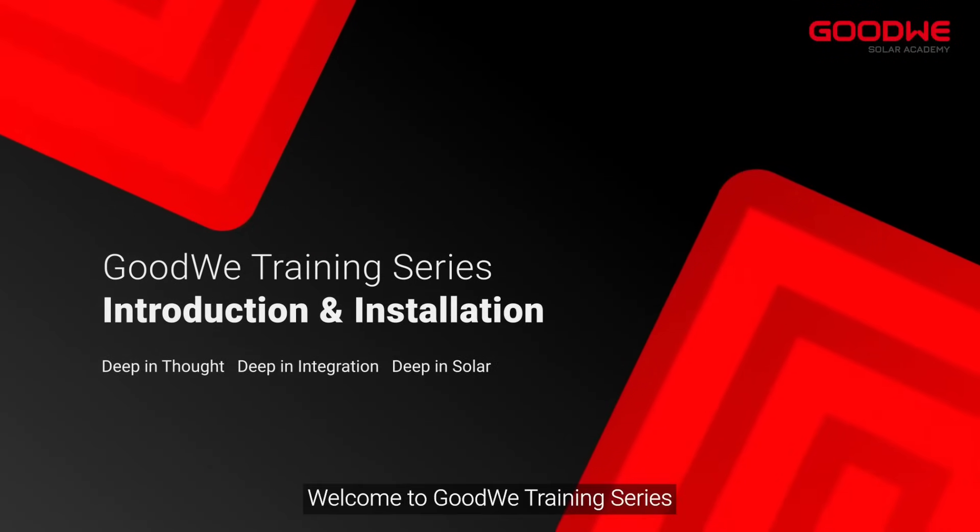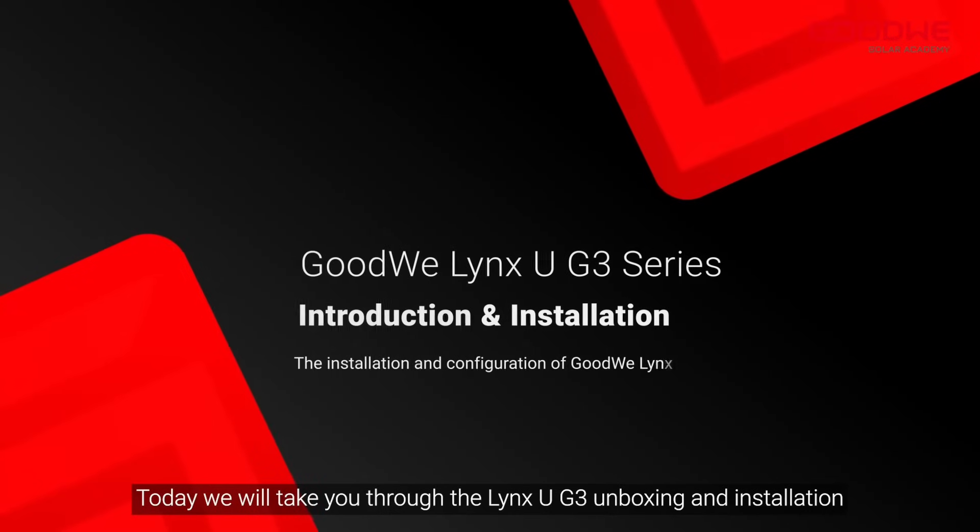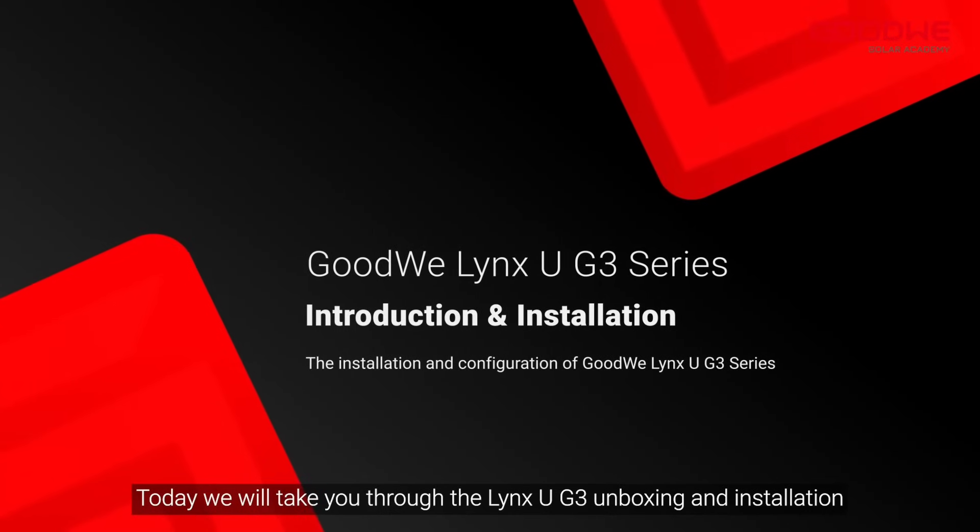Welcome to Goodwee Training Series. Today we will take you through the Lynx UG3 Unboxing and Installation.